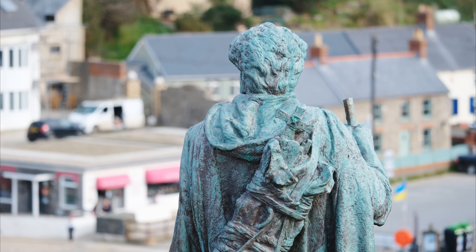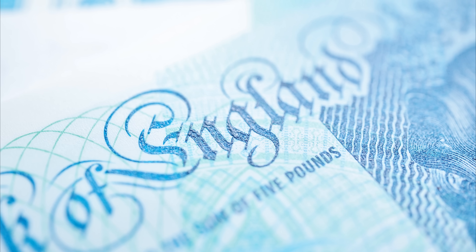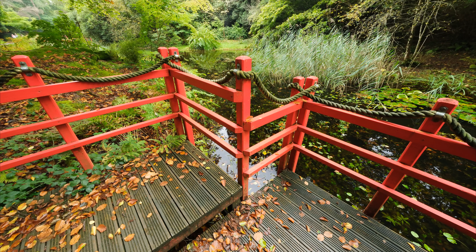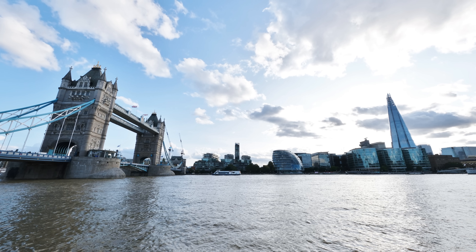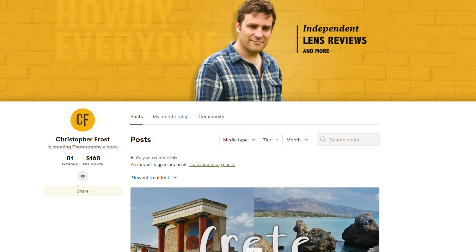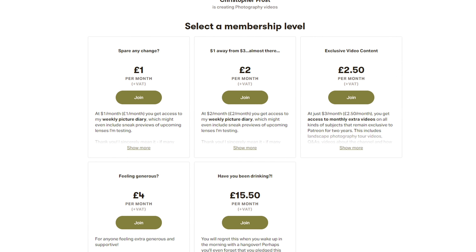Thanks for watching, everyone. I hope you found that review helpful and as enjoyable to watch as I found it to make. If you really enjoy the videos I put out on this channel and you find yourself watching them often, then check out my Patreon page in the description below. There you'll find all kinds of exclusive bonus content for Patreon supporters, as well as early access, a camera diary, and all kinds of things going on over on Patreon, and the lovely warm feeling inside from supporting this channel and keeping these reviews trucking on. Ciao for now, everyone.